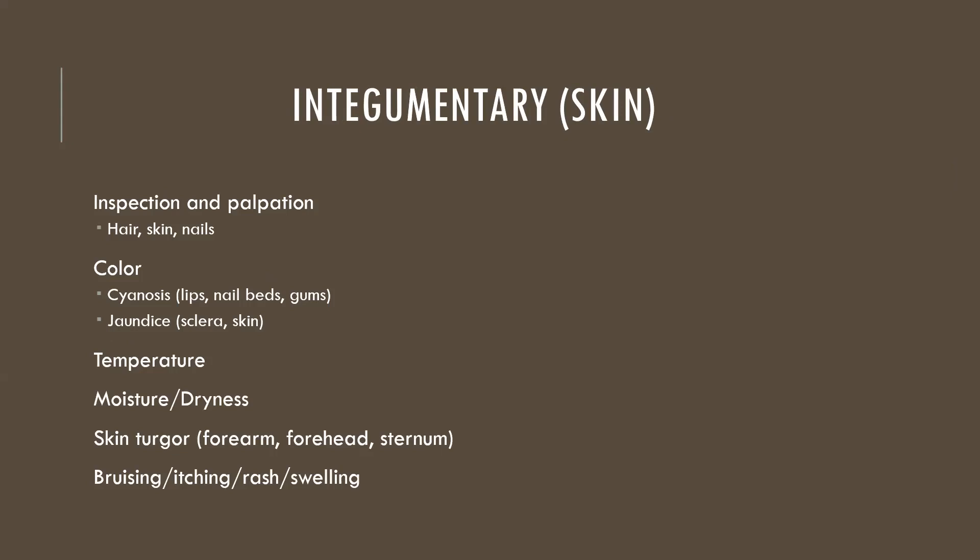Let's talk about body systems, starting with integumentary — the skin, hair, and nails. We assess by inspection and palpation. For color, normal is described as pink or a natural tone. Two major alterations: cyanosis, a blue discoloration indicating low oxygen, typically found around the lips, gums, or nail beds; and jaundice, yellowing of the skin indicating high bilirubin, most visible in the sclera of the eye.